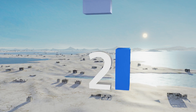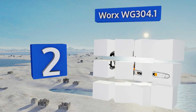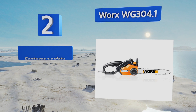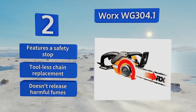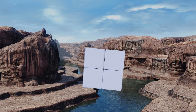At number two, the Worx WG304.1 delivers just as much force and cutting power as almost any gas-powered unit. It includes a specialized chain mechanism to prevent over-tightening and to maintain tension while it cuts its way through large amounts of wood. It features a safety stop, tool-less chain replacement, and doesn't release harmful fumes.